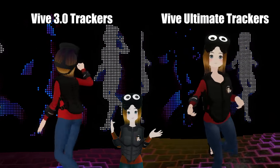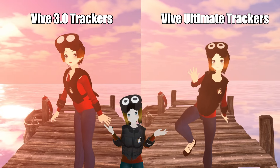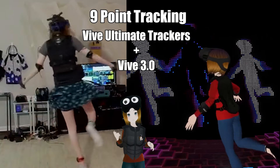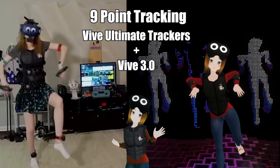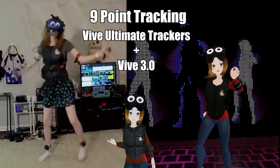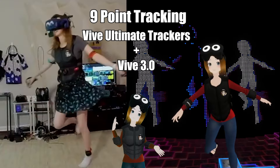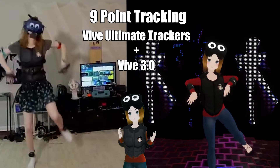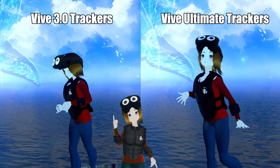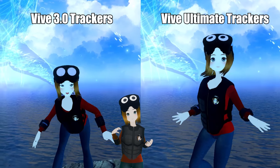Let's talk about these compared to 3.0 for full body tracking. I'm going to be focusing on VRChat, but there are other apps like Resonite and the upcoming Riff XR that will work with full body. These do actually work together with the 3.0s — I tested a 9-point tracking setup, if you really want to go crazy. My personal opinion is that six trackers is a bit overkill — most people aren't going to notice the difference between three and six trackers. Comparing the Ultimate Trackers to the 3.0, in 99.9% of circumstances they're going to have the exact same fidelity.